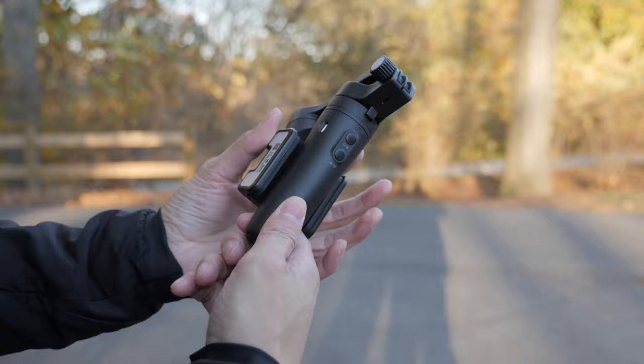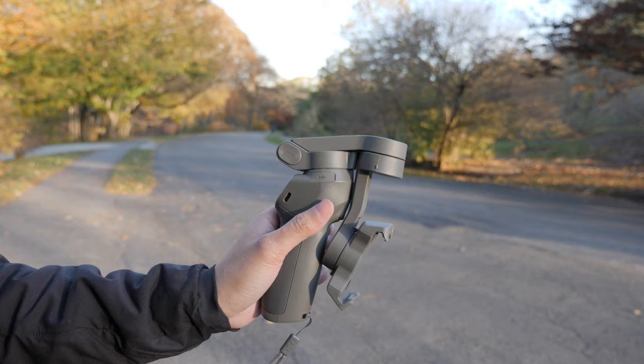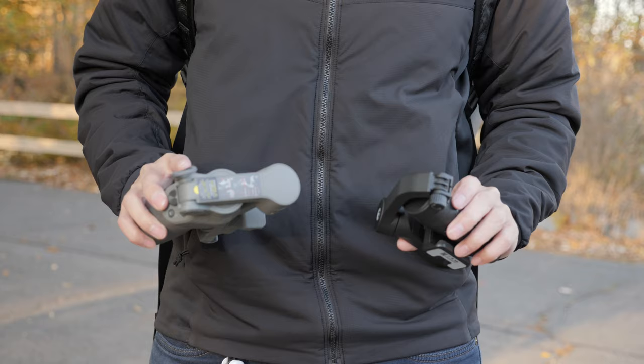These two phone gimbals are my favorite ones I used throughout the whole year. We have the super portable and compact Vlog Pocket from Feiyu Tech, and we have the super easy to use gimbal from DJI, the Osmo Mobile 3. Both of these gimbals do have their strengths and weaknesses. I'm going to talk about who they are for and when I would use them in each situation.